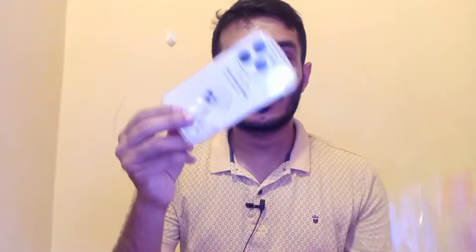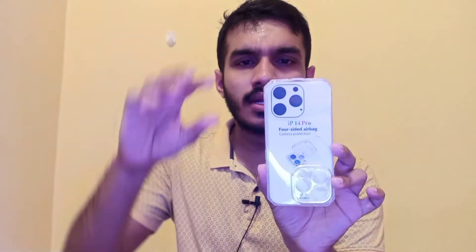If you open it, it's a transparent cover. It has 4 edges.